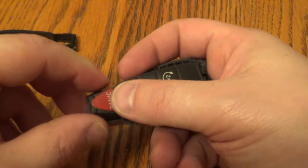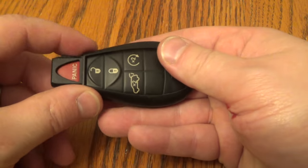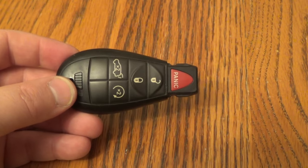Replace this soft piece, put your cover back on, and give it a squeeze. There you go. Thanks for watching — make sure you hit that thumbs up button.